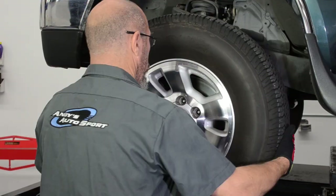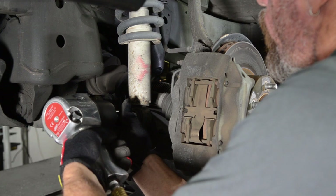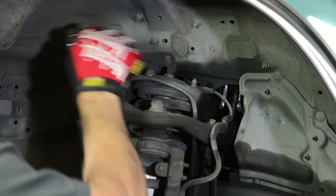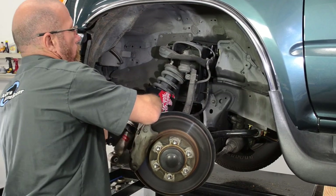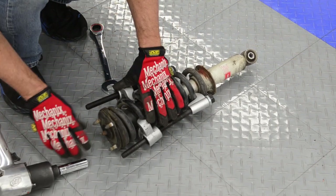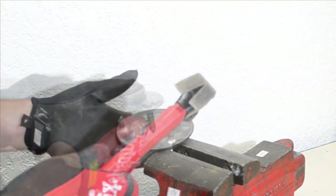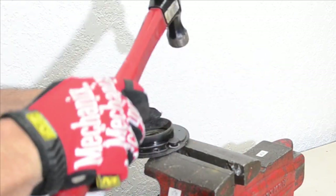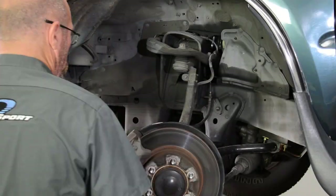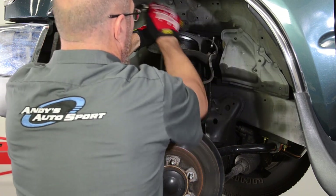We begin our RevTech spacer kit install by supporting the frame of our 4Runner and pulling off the wheels. We then unbolted the lower strut mounts and pried the struts out. Next, the upper strut hardware was removed and the struts were simply pulled out. Using a spring compressor to relieve tension from the upper strut mount, we removed the mount from the strut assembly. The factory upper strut mount studs were then knocked out and longer RevTech studs were installed. The strut mount is then reinstalled with the RevTech spacer in place, with an additional spacer slid over the strut mount studs, and the entire assembly secured using the factory hardware.